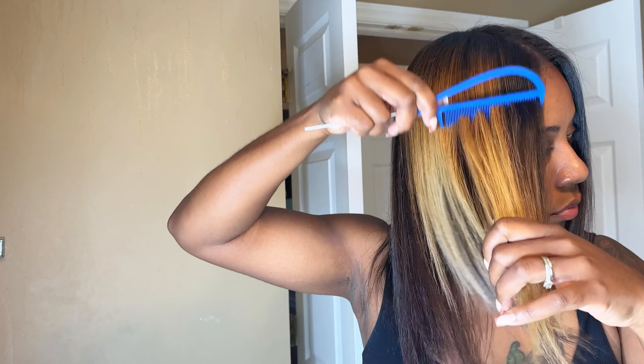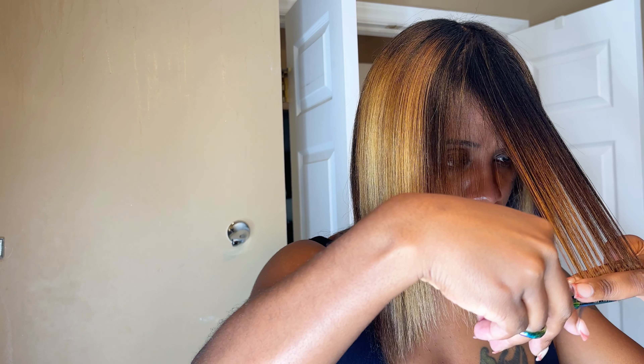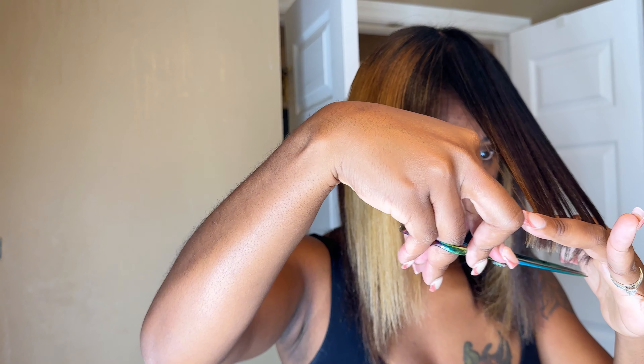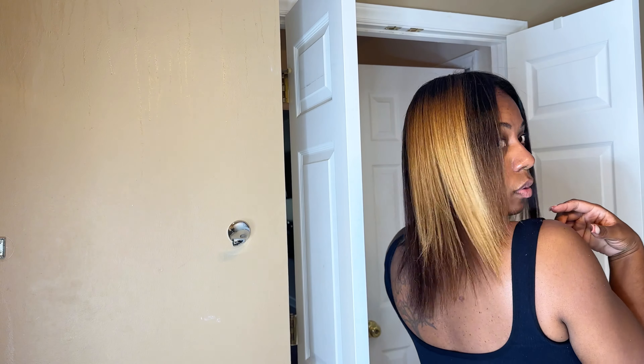I was looking at my ends and I was like, honey, you need to get a trim. But I was in a rush, so I just went ahead and shaped the front of my hair, because the front is really what people see first — just a little bit of face framing. I don't recommend y'all do this at home. A lot of my former clients say, Ashley, I messed my hair up, I messed my bangs up. Leave trimming to the professionals.